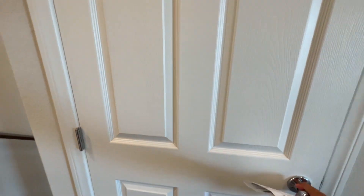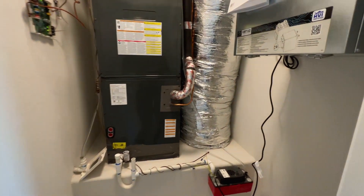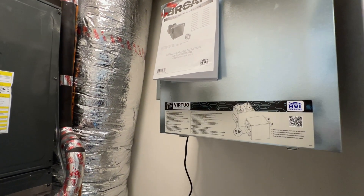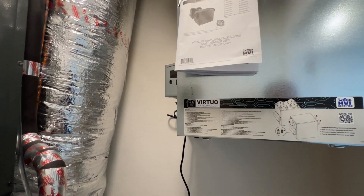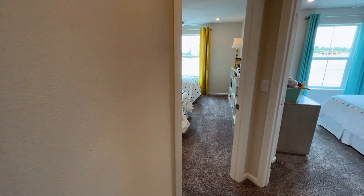Here is where the AC unit is — it's a very different, brand-new style of AC unit. I've never seen this before until today. Very unique placement.